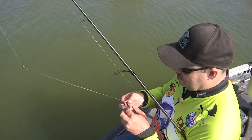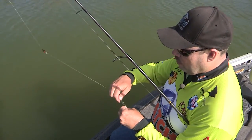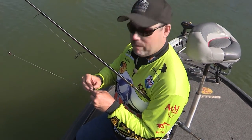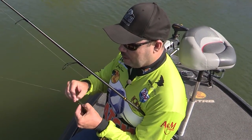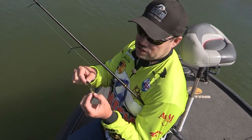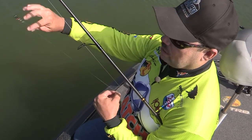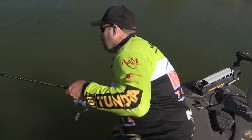Because these fish are probably a little bit spooky from just moving up in the shallows this time of year, I want to go with something a little bit smaller — a little finesse. And that's what I'm doing. That mini Carolina rig works great, works really good.